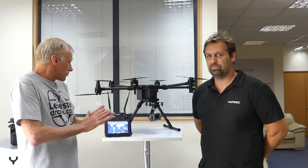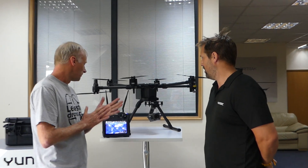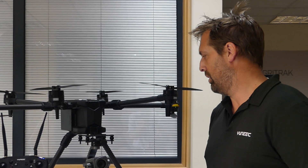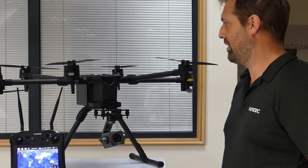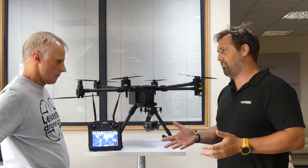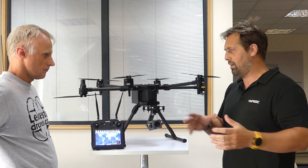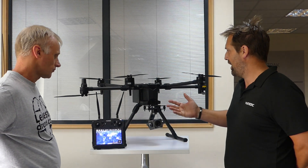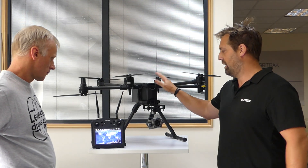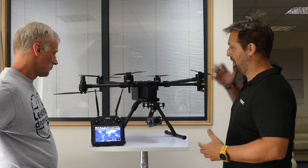Unique has decided to dive a bit further into the commercial market, stepping away a little more from the consumer side. This is the new H850, and there are going to be some crossovers with the H520E, which is a smaller commercial machine. Going up in scale, we've seen a larger flight time, a much better flight time, and a higher lift capacity. This machine can lift up to three kilos, and being a hex, you still have proper motor redundancy.